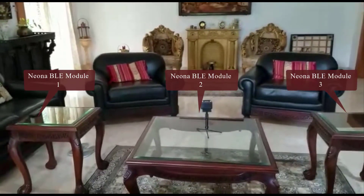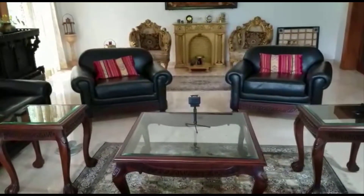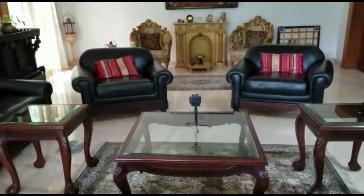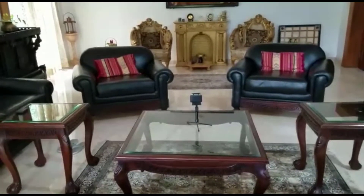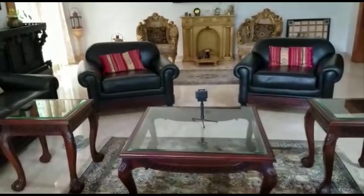One on the right, one in the middle, and one on the left. These beacons are set apart roughly a little more than a meter apart. That separation can be programmed and configured as well. This is just a proof of concept that it's doable.